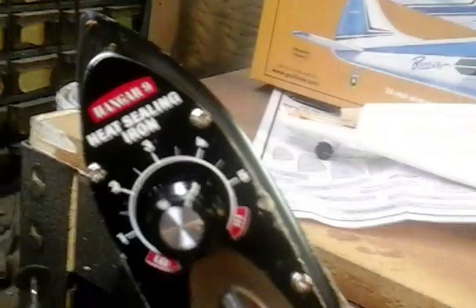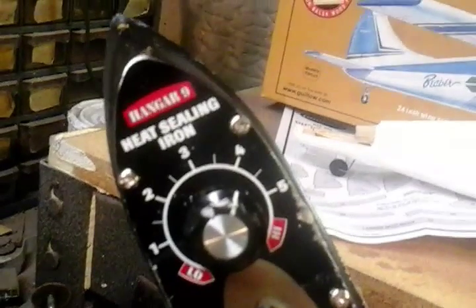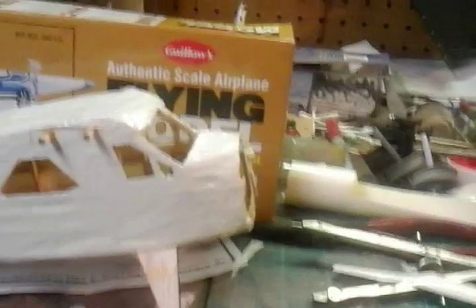I decided to use a Hanger 9 sealing iron. I think it's an excellent little device — variable temperature, only costing about 20 bucks, so I highly recommend it because it does an excellent job. More updates as they occur. Thanks a lot.